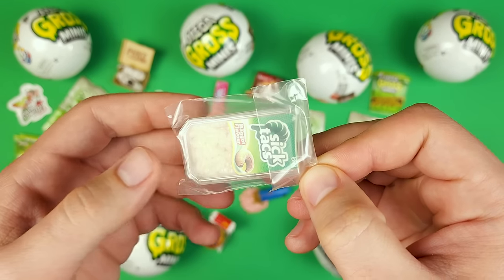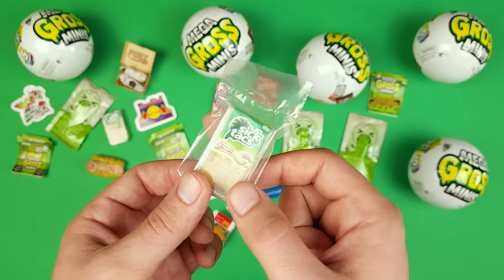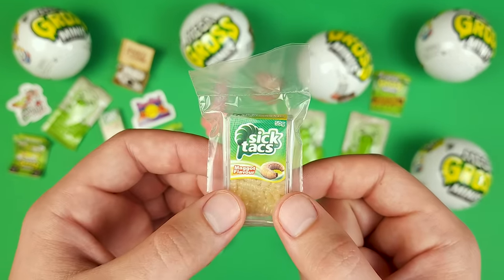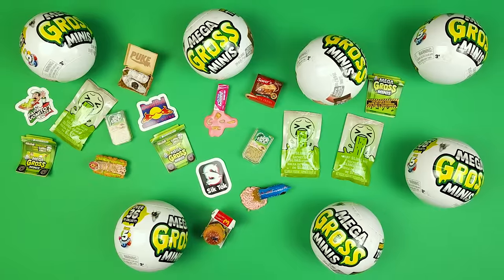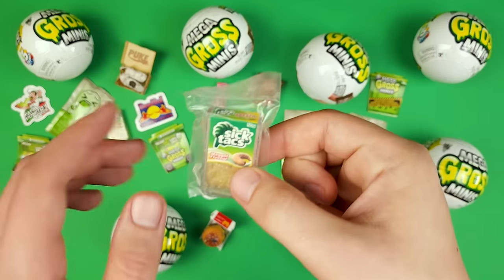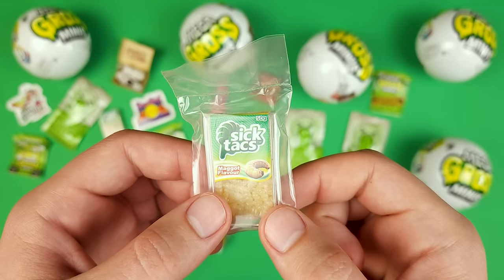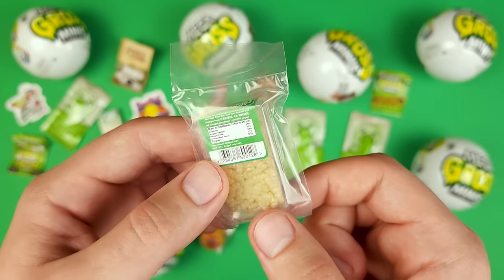Oh my god, okay this is bad — this is actually really bad. Even they put it in a sealed plastic bag and it still stinks like crazy. Oh god. I'm definitely not going to open this one — there's no way I'm opening this one, guys. It's going to stink up this whole room.